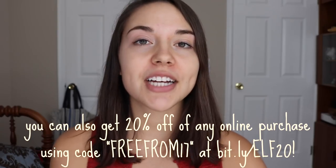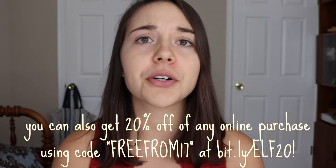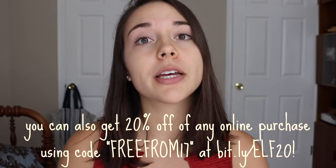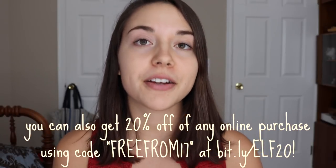And that is it for this chocolatey video! Let me know in the comments below which recipe looked the most delicious and which one you want to try first. I'm a huge chocolate fan so that's kind of a hard question for me. Don't forget to check out Enjoy Life Foods — their products are available in a lot of different grocery stores, and I'll link a store locator in the description so you can find the nearest supplier.